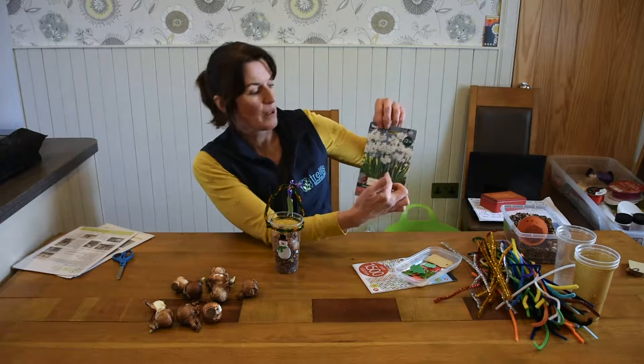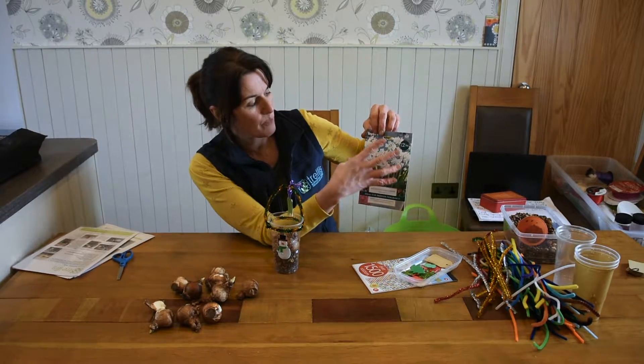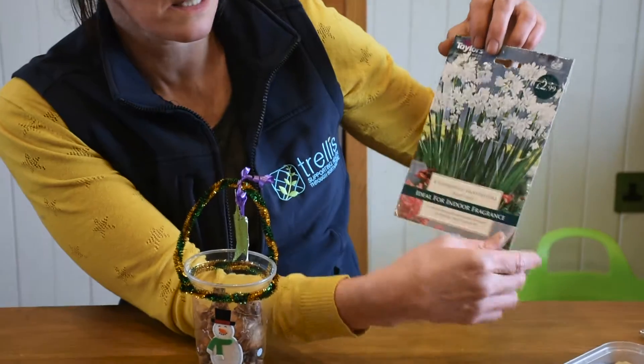Now this is a picture of what the flowers will eventually look like — tall stems, beautiful delicate white flowers, highly scented. Very nice.